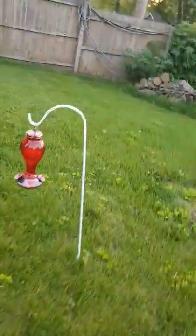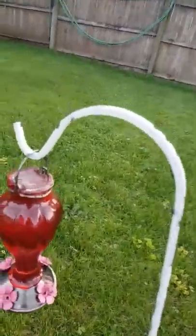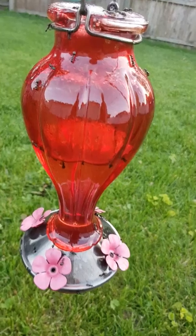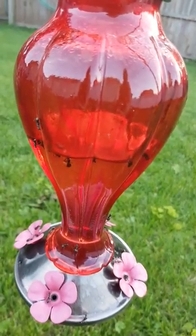Over here, this is an example of ants climbing up, climbing down, going wherever they want to go.